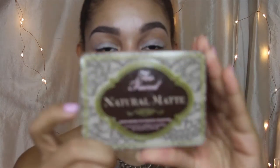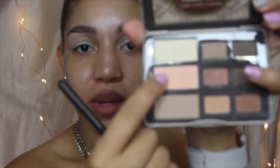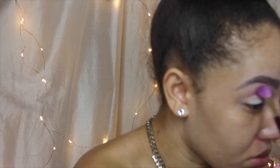Moving on, I like to use my Too Faced Natural Matte Palette. This is a nice palette — no shimmer in it, it's all matte. I like to use this Lace Teddy all over above my crease.